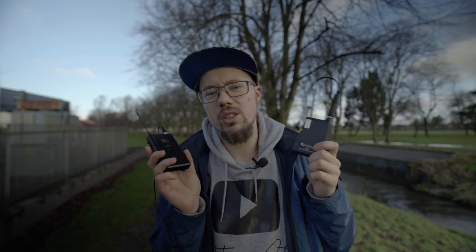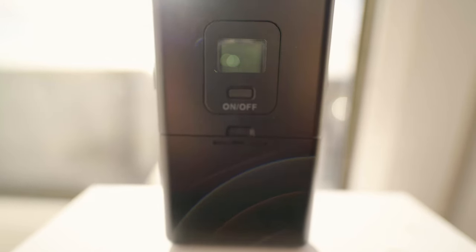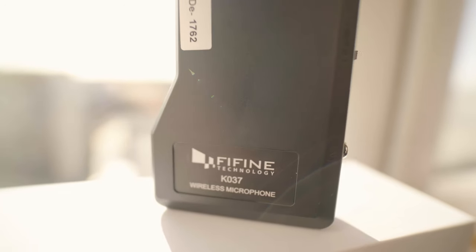Not that I've ever worked with lav mics before, so maybe that's just what they are. This is the transmitter — it has a very nice clip so you can clip it on your belt, which we'll do in a second. And then you have the receiver, which plugs into your camera, you walk off and do your thing, and these two communicate wirelessly.